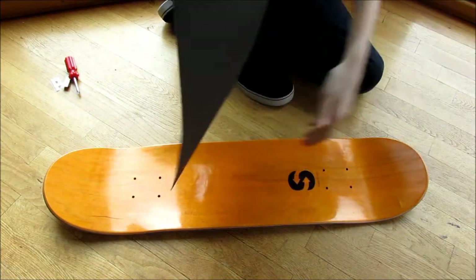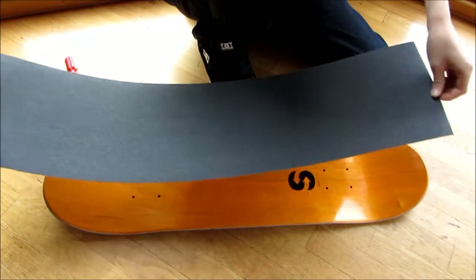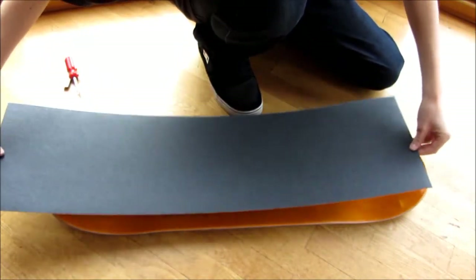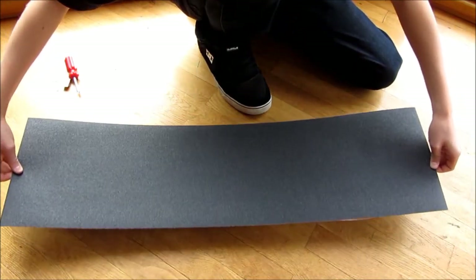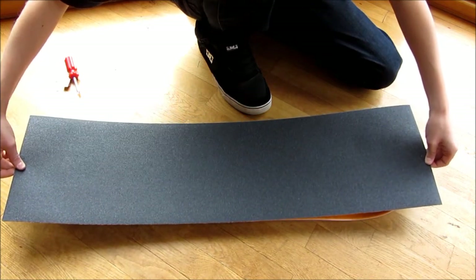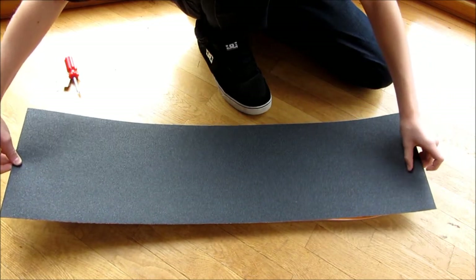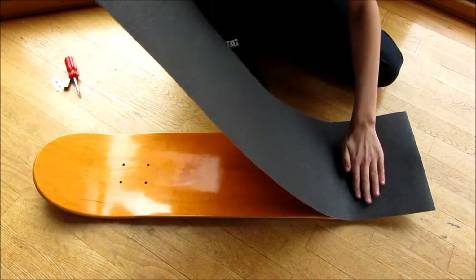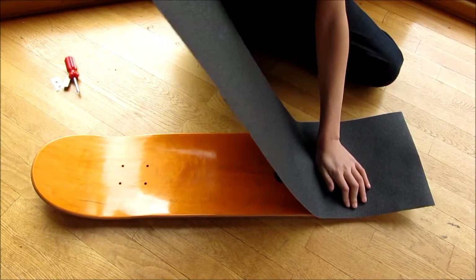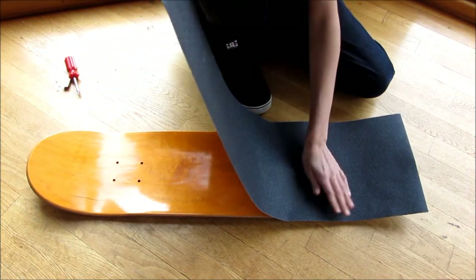As you can see, the grip tape actually has holes in the bottom of it — that's to make air go through so it won't get air bubbles. You want to line it up on the sides, then have your fingers underneath to feel the board. Stick it down on one side, then lift up and pat down all the way to the other side, making sure no air bubbles get in.